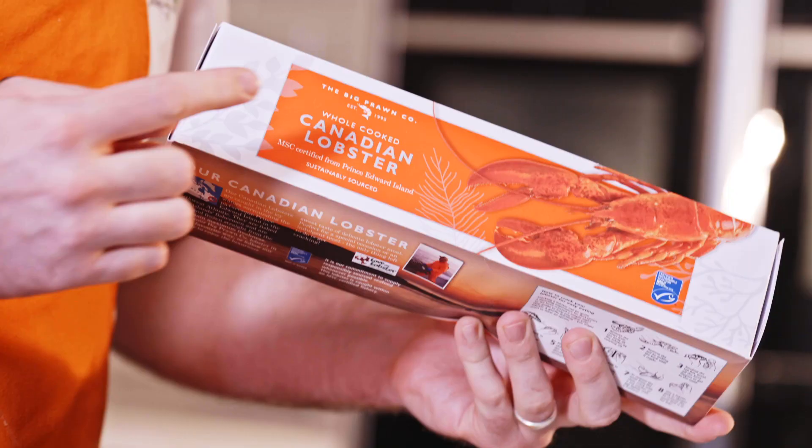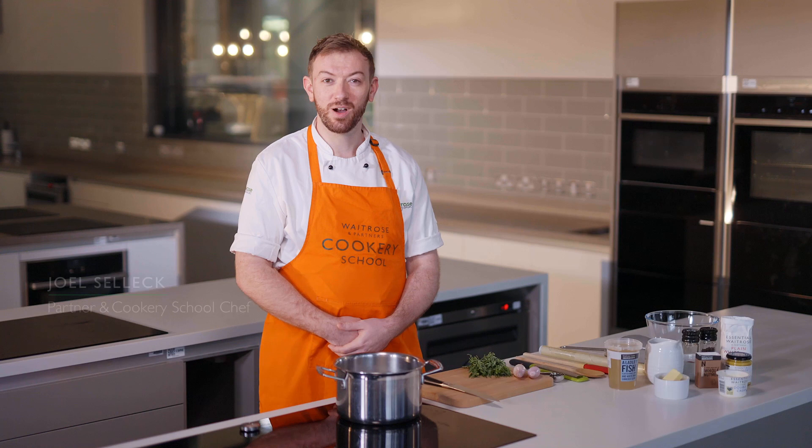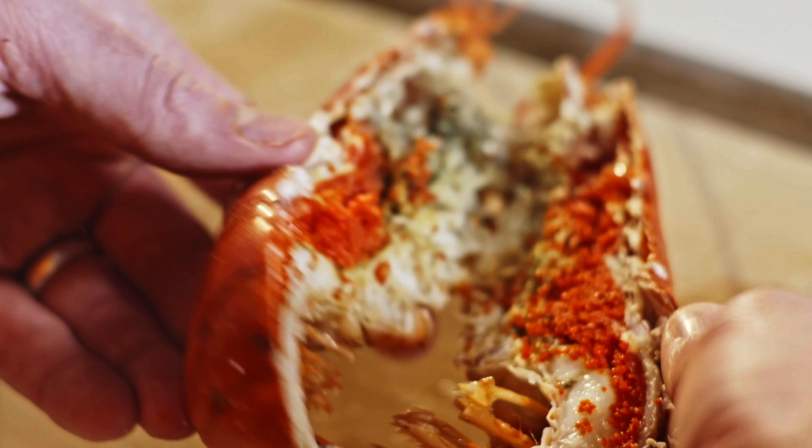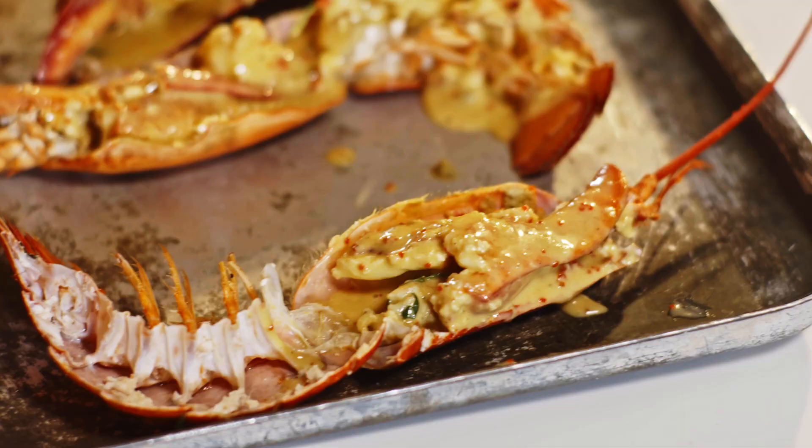If that doesn't impress your friends, I don't think anything is going to. Hi, my name's Joel. I'm a chef tutor from the Waitrose Cookery School and today I'm here cooking a lobster thermidor. This is the perfect dish for any special occasion where you really want to bring the wow factor and impress your friends.